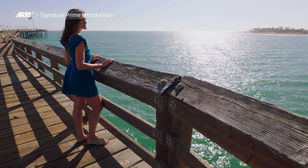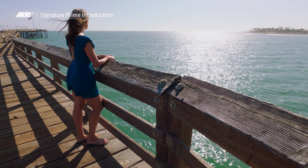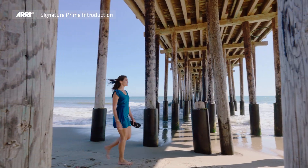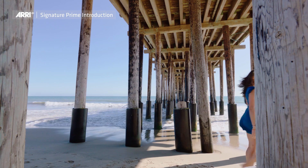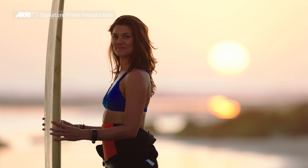Even our widest lens, the 12 millimeter, has less than one percent distortion, which means you really can't see any distortion unless you were looking for it. The goal behind ARRI Signature Primes is to make people look their best no matter where they appear in the frame and no matter what focal length of lens they're being photographed with.